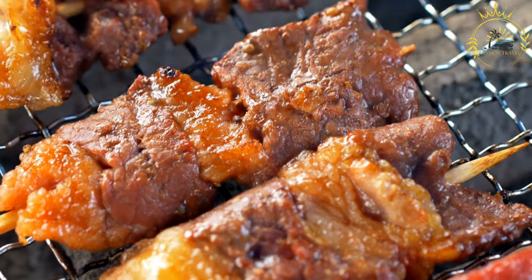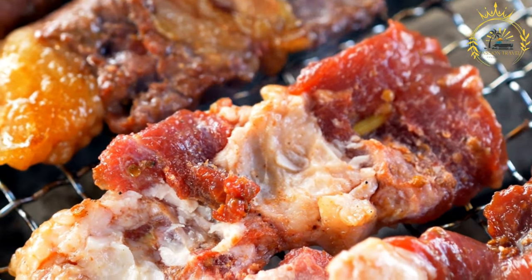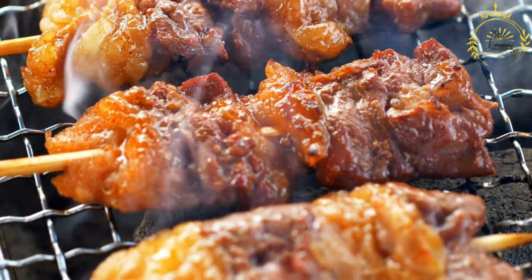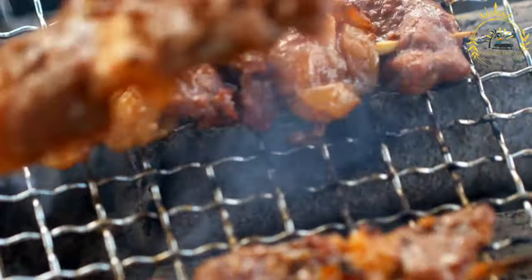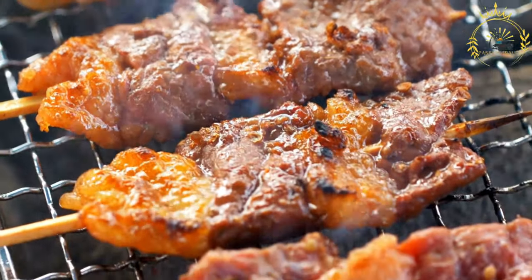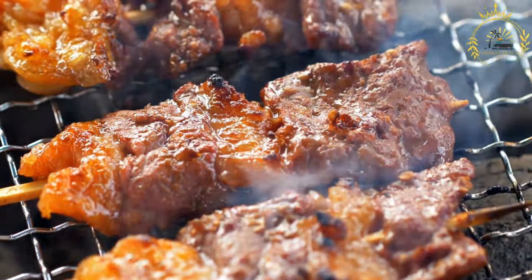Ingredients for the marinade: two pounds of beef heart or beef, cut into one-inch cubes; one half cup red wine vinegar; one quarter cup vegetable oil; three cloves of garlic, minced; one teaspoon ground cumin; one teaspoon paprika; one teaspoon dried oregano; salt and black pepper to taste. For skewers: wooden skewers soaked in water for at least 30 minutes to prevent burning.